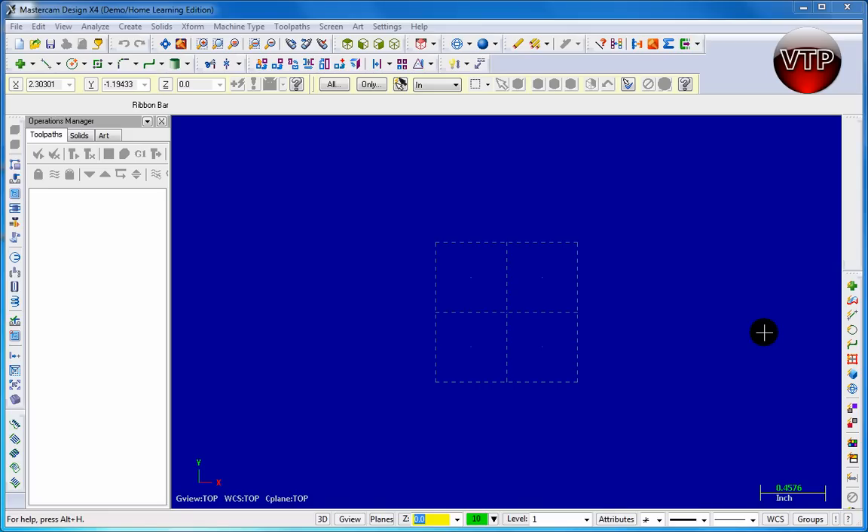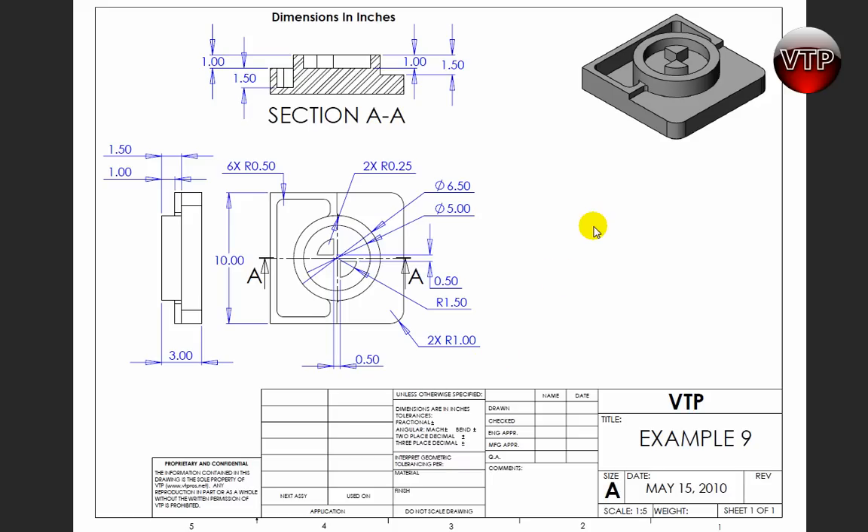Welcome back to chapter 9. In this chapter we're going to be designing this part right here. I designed this little part for you and it's not going to be as difficult as the previous chapter, but we're going to learn a couple new things in here that are very neat.